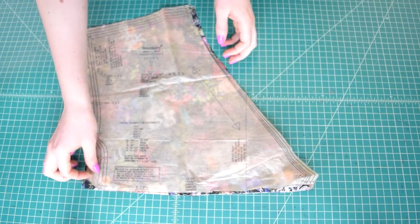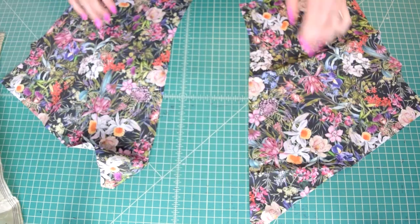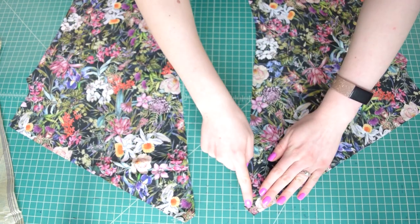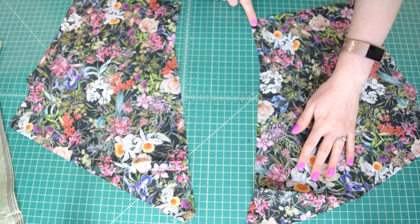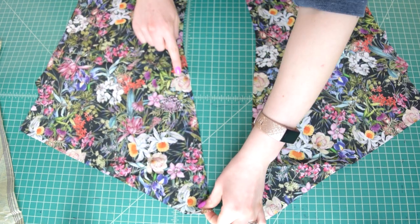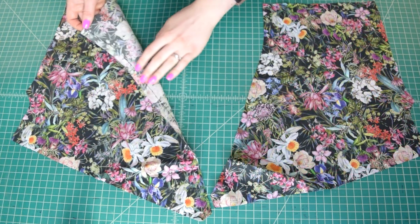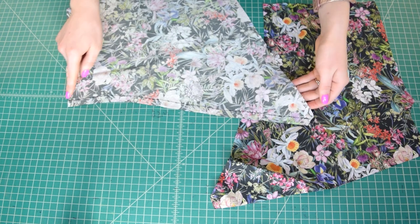First, prepare the bodice front pieces by adding stay stitching. Stitch one half inch from the raw edge along the neck edge of both pieces — that's the long unnotched side. The stay stitching will help the neck edge hold its shape and not get stretched out since it's cut on the bias.